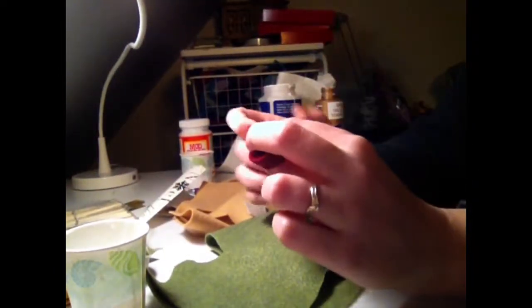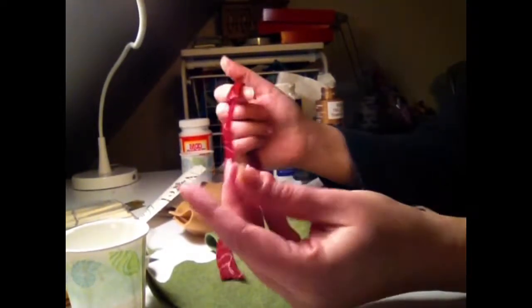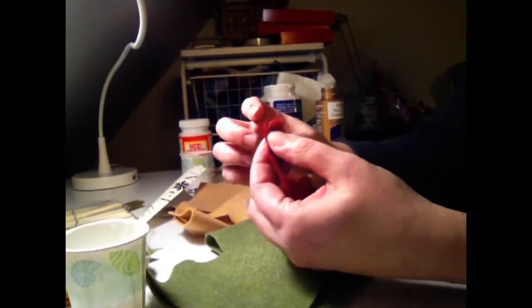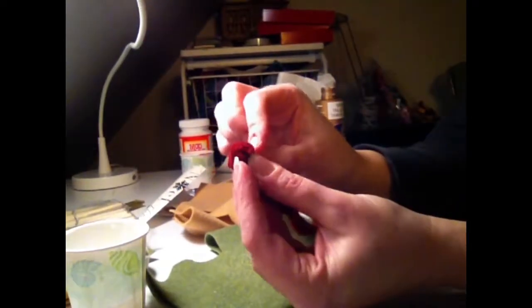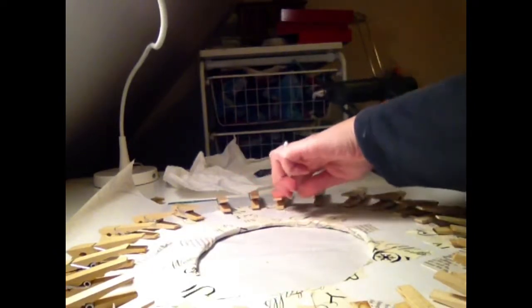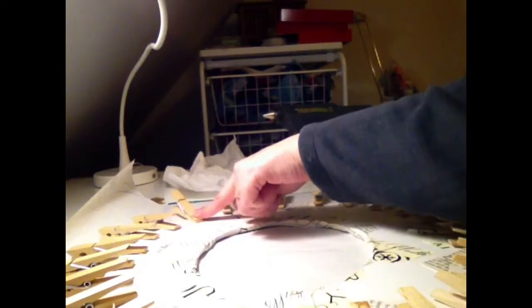Now for the buds — flowers that haven't opened yet. This is so easy: you just get a strip of felt and roll it up. Once you have all your rosettes, buds, and leaves ready and your glue gun is heated up, take one of the clothespins, put glue on it, and glue it onto the wreath. Make sure the mouth of the clothespin faces outward to the side, because that's what's going to hold your greeting card.